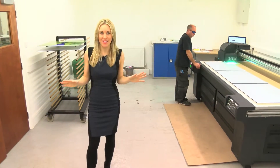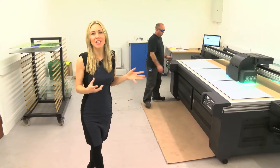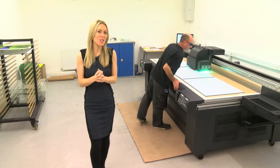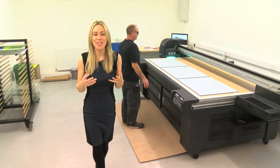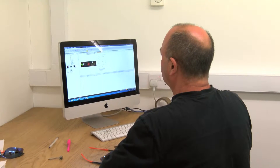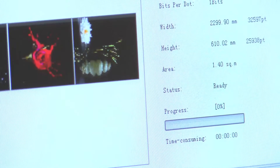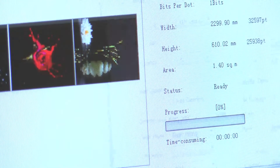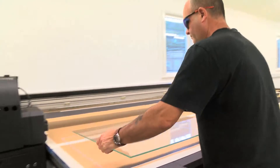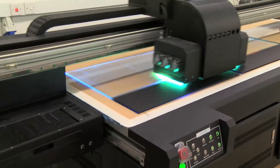This is where the magic happens. This machine is the centre of our operation — a £100,000 state-of-the-art digital printer that coats the glass in tough ink. We simply load our pictures into the computer where it's analysed, enhanced and rejigged depending on what size splashback is being printed. Once all the technical wizardry is done, we simply place the selected glass on the printer bed and wait.